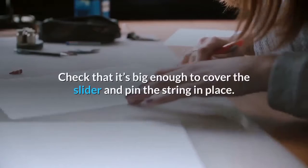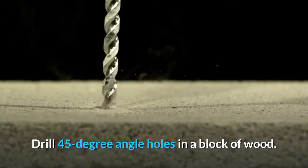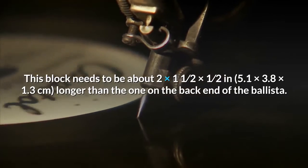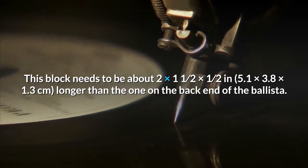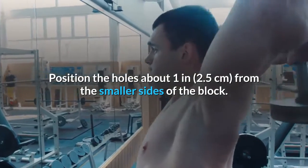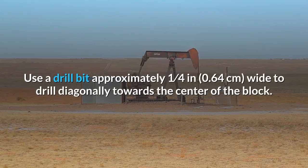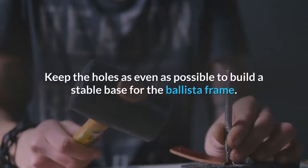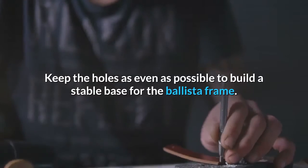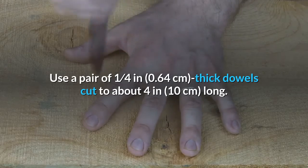Test the cap by putting it on the slider before adding the glue — check that it's big enough to cover the slider and pin the string in place. Drill 45-degree angle holes in a block of wood. This block needs to be about 2 × 1.5 × 0.5 inches (5.1 × 3.8 × 1.3 cm) — longer than the one on the back end of the ballista. Position the holes about 1 inch (2.5 cm) from the smaller sides of the block. Use a drill bit approximately one-quarter inch (0.64 cm) wide to drill diagonally towards the center of the block, drilling all the way through to the other side. Keep the holes as even as possible to build a stable base for the ballista frame.